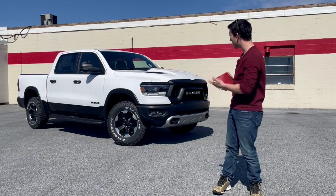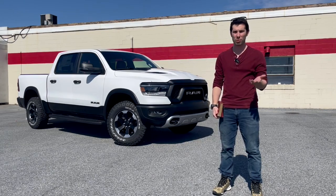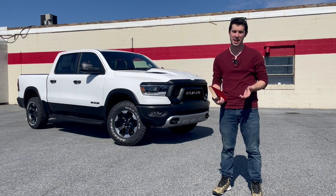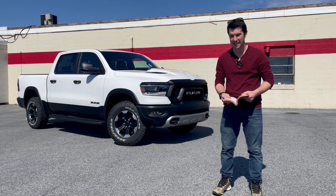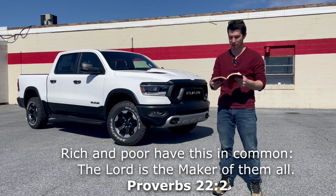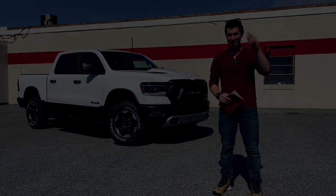That's going to conclude my review of this Ram Rebel. Before I go, I'd like to mention that I am a Christian, and if you have any prayer requests I'd love it if you'd leave those in the comments — it's an honor to pray for you guys. I'll close with this week's scripture: Proverbs 22:2 — 'The rich and the poor have this in common: the Lord is the maker of them all.' I'll see you next time, take care.